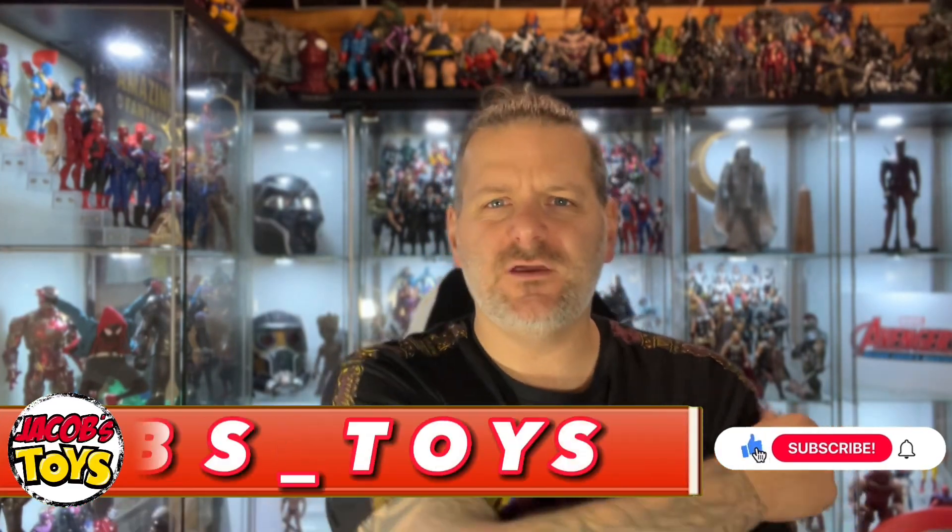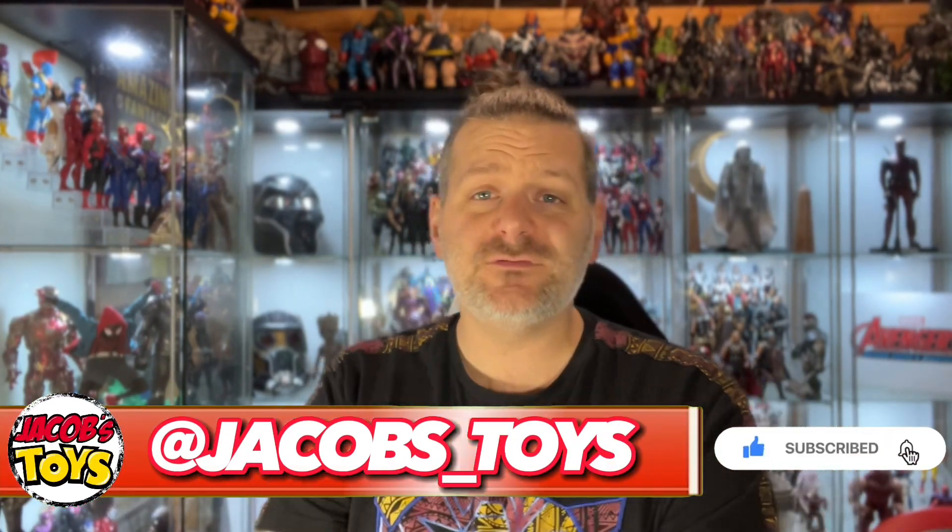Hello and welcome back to Jacob's Toys. Please do like, share, subscribe and all of those things. All support to the channel is very much appreciated.